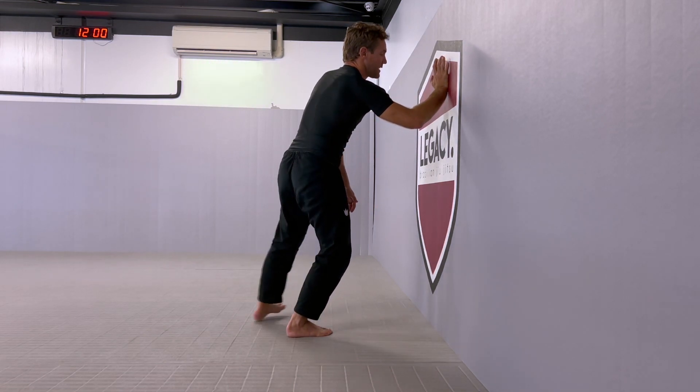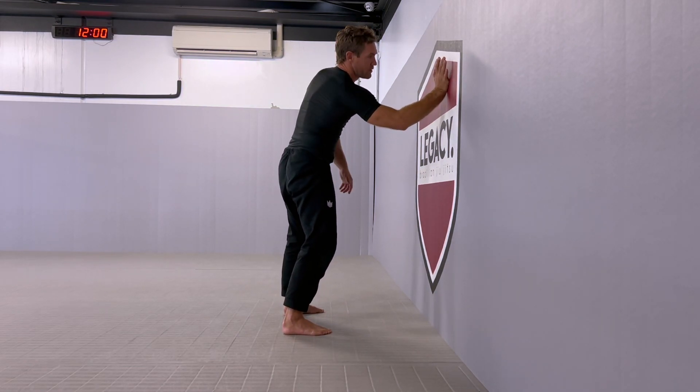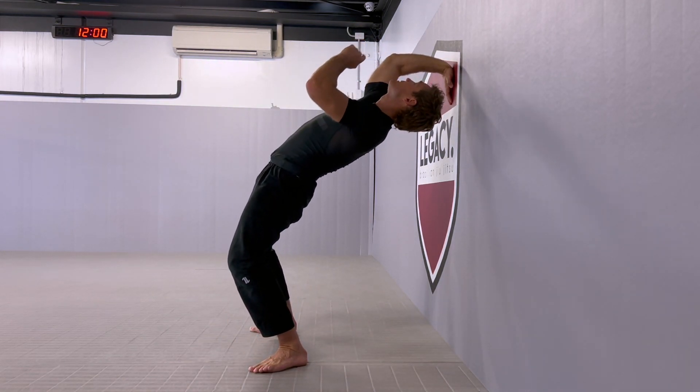From here, I'm going to take a back step. I'm going to keep looking at my hand, and I'm going to spin and rotate until I reach this point.